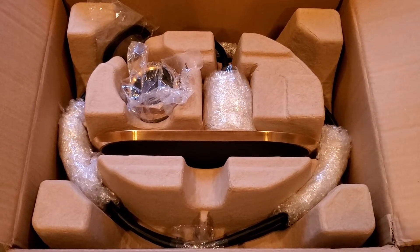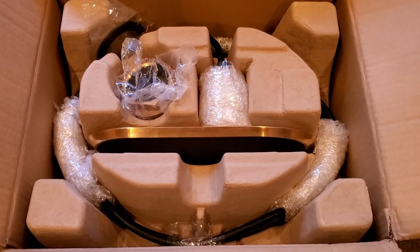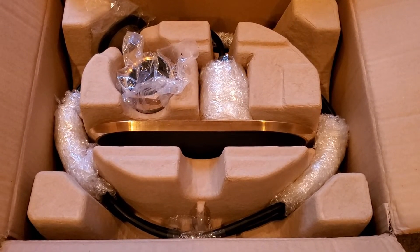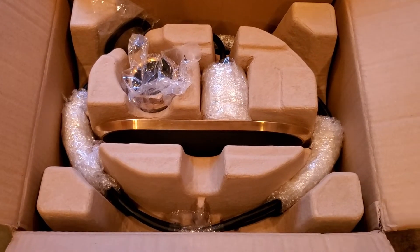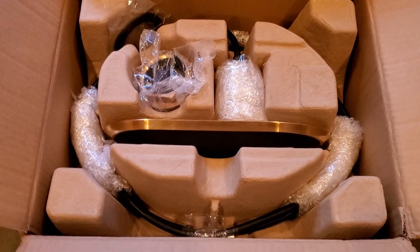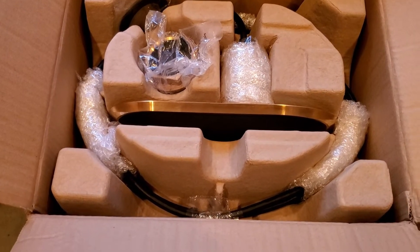Hi guys, just wanted to take a quick moment to show you what the RV220 transducers from Raymarine look like. They come in a pair, and I'm opening up just one box here. You can see that these are very large.